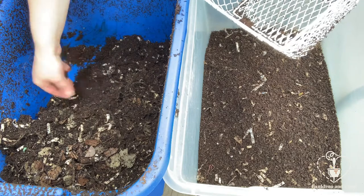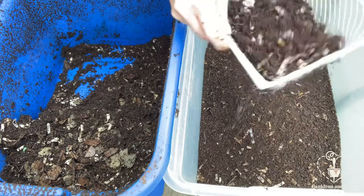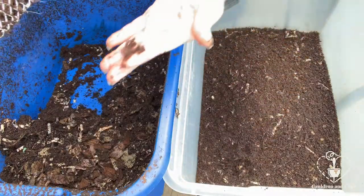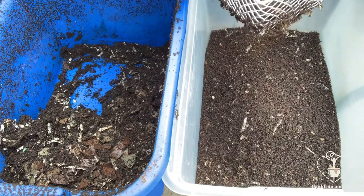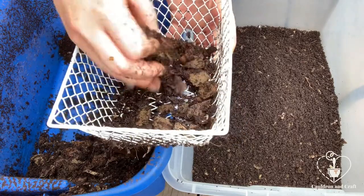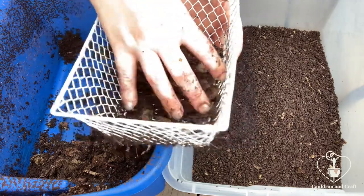The closer you get to the food spot, the more worms you're going to find in your scoops, so just be mindful of how many might be in your sift basket. Because they don't like the light, if they come out of the sifting basket they're going to try to dive back in as soon as possible, so you've got to be quick to grab them. This cardboard that I'm sifting — even though it hasn't broken down yet — I'm going to put it back so it can keep breaking down. It's good to still sift it so it aerates, because cardboard can get compacted with moisture and create an anaerobic environment.